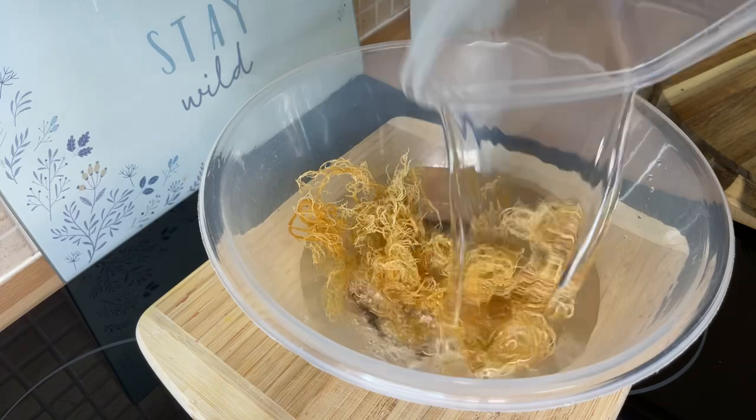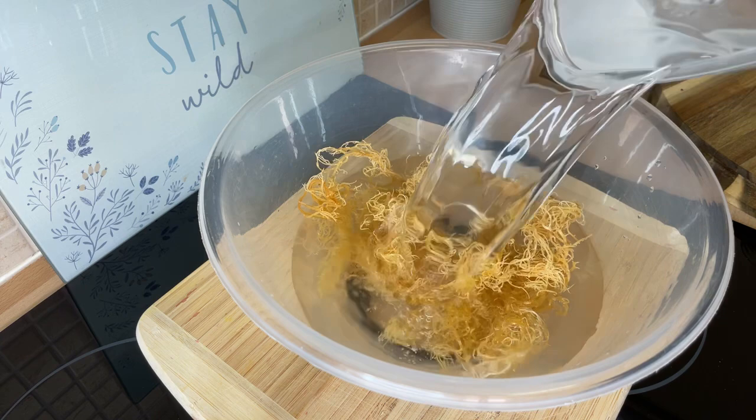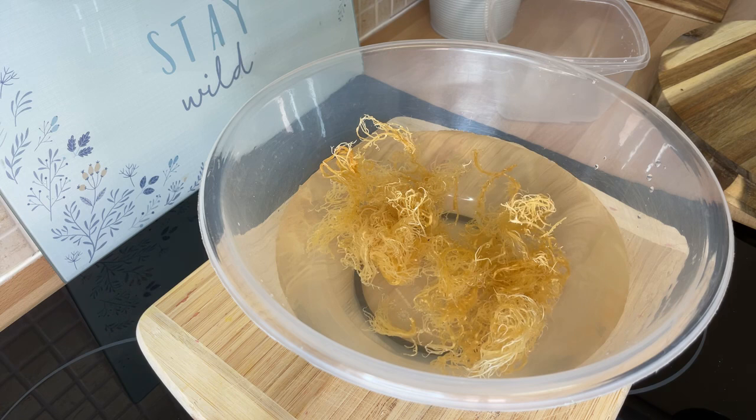The first thing you need to do is put some water into the bowl with the dry sea moss. That's one of the first steps in the process.